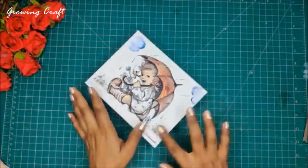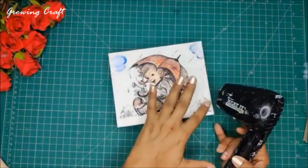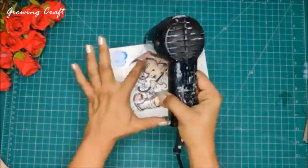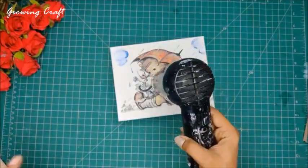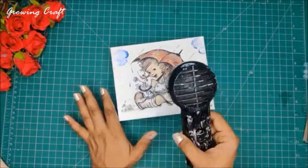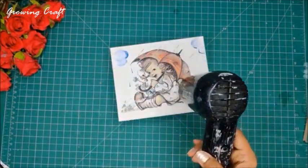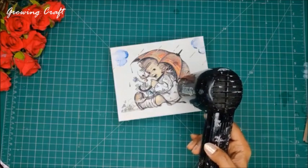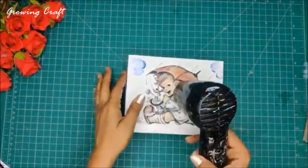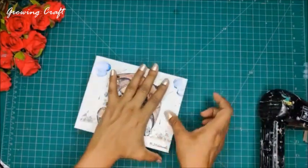Once the napkin is applied, I need to use my heat gun to dry it. The napkin is very wet so I need to make sure it dries well so we can remove the remaining wrinkles. We can't press the napkin right now, so we have to be really careful. I need to resist the urge to press it. Once it's partially dried, I'll gently press it with my fingers — the mod podge should be about 70-80% dry.